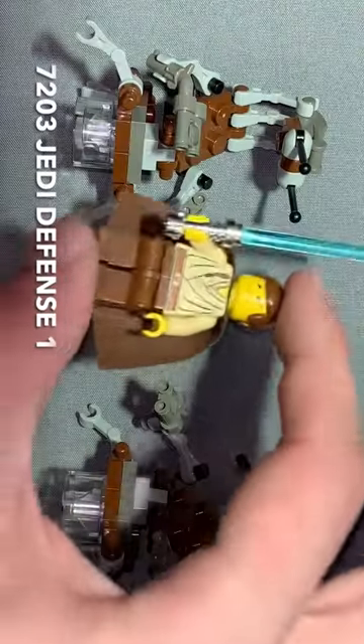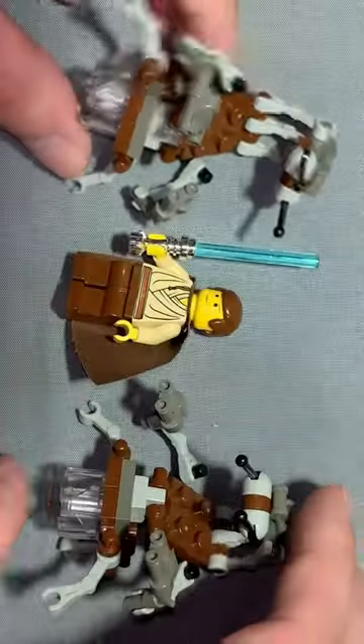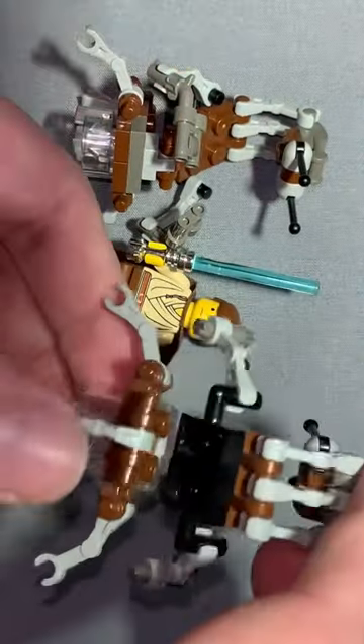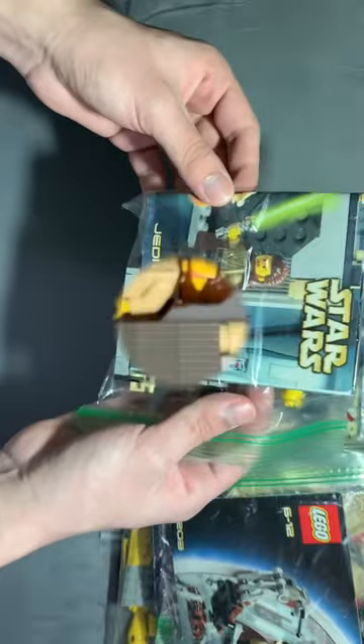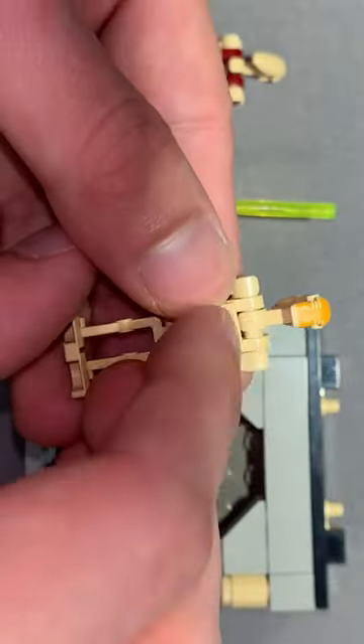Jedi Defense 3 has three minifigures, one of them being Obi-Wan with the little padawan braid and a chrome lightsaber. It also comes with two droidekas. This one's called the Jedi Defense 2 set — it comes with Qui-Gon, a chrome lightsaber as well, and a commander droid.